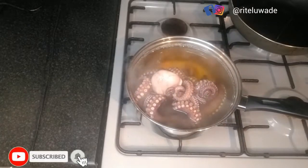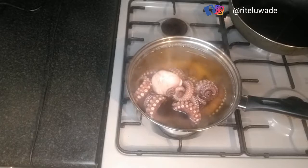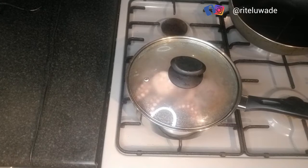I ensure that the water is getting inside every part of the octopus — that's the main reason why I turn it. Then I close the lid so it can cook. This process will take between five to seven minutes. If you like your octopus a little bit firm, five minutes should be enough; but if you like it more tender, aim for seven to ten minutes.